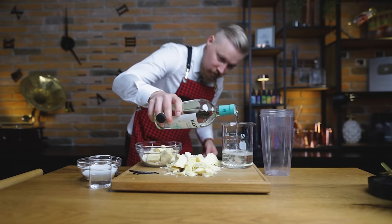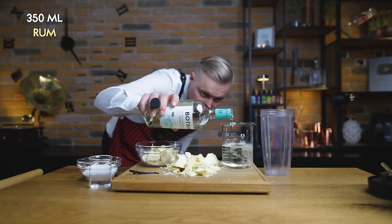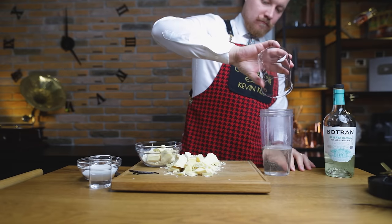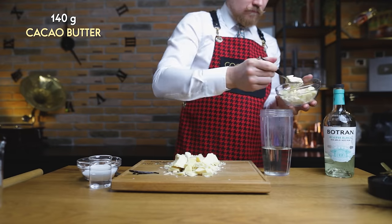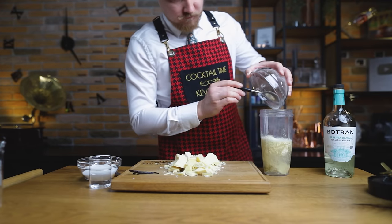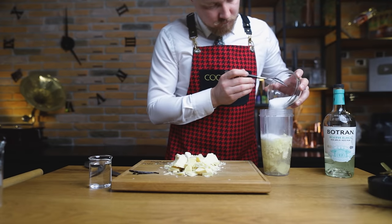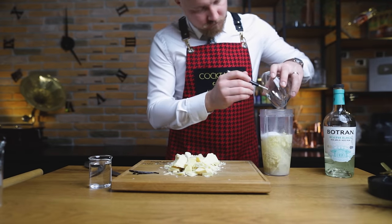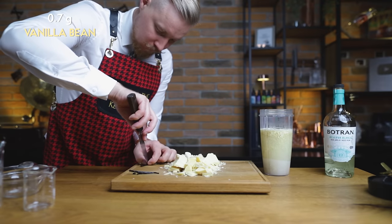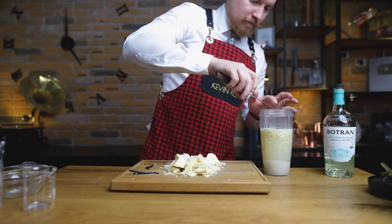That's it. For the instant version, I'm just adding everything into the blender, starting with 350 ml of rum — or exactly half a bottle. To that, add 140 g of cocoa butter. If you're worried about your blender not being strong enough, you can cut the butter into smaller chunks. Then add 110 g of sugar to turn this into a liqueur, and 140 g of water to bring down the ABV level. Lastly, I'm adding 0.7 g of a vanilla bean, split lengthwise with the seeds scraped out.